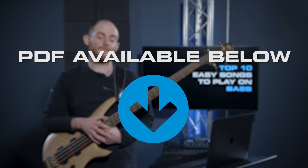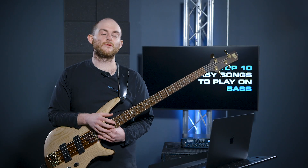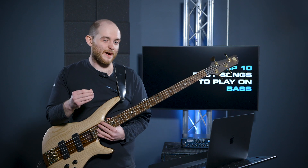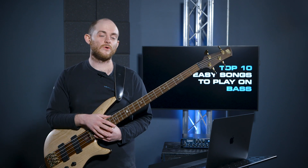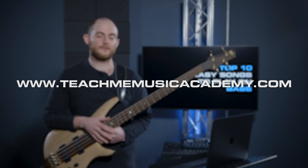All of these are in a PDF and will be transcribed for you to see. They're all little snippets of these songs — not the full song — just enough to wet your palate. If you do want to learn more, you can head over to our website and get more information on how to learn these killer bass lines.